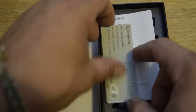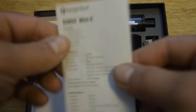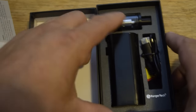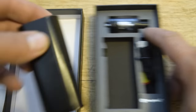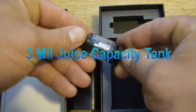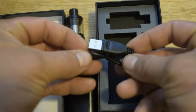When you open it, you get an authenticity card and some instructions. You get the device, you get the tank with the coil already installed, and then you get the charging cable.